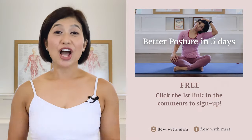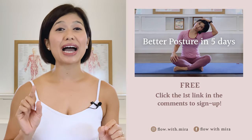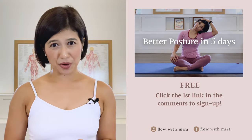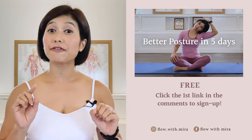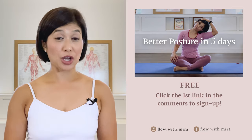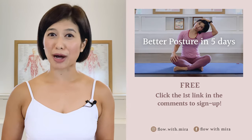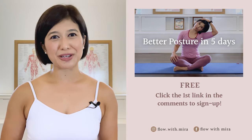Well done — thank you for joining me again, have a great day! Congratulations on completing the class. I'm Mira and I'm here to help you look and feel your absolute best through Pilates. If you enjoyed this video, you will love my free 'Better Posture in Five Days' program — click the first link in the comments and sign up. I'll instantly send you a daily email with a 15–20 minute workout each day to help open, stretch, and strengthen your posture. Don't forget to like, comment with any questions about Pilates, subscribe, and turn on notifications so you don't miss any of my free Pilates videos. See you in the next class!